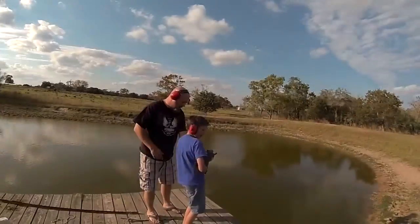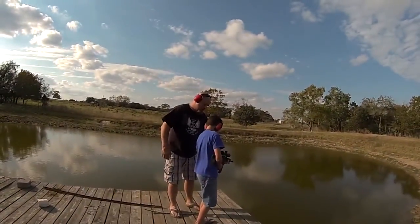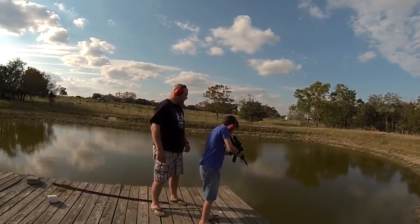Ready? You ready? You got to get it on your shoulder though. There you go. Ready to go now. Straight down.